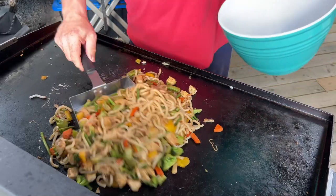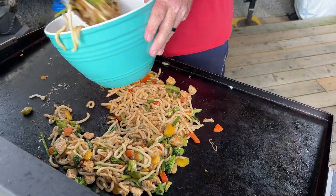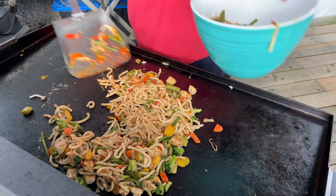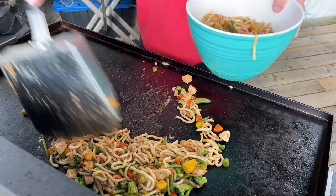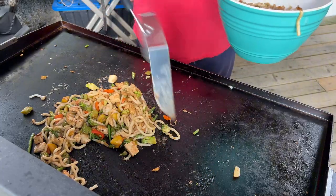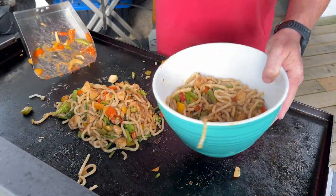At number five we have the bolt scoop, or you could call it a food shovel. If you're moving lots of food off of the grill and into a bowl or onto a plate, especially things like noodles or fried rice, it's absolutely invaluable.